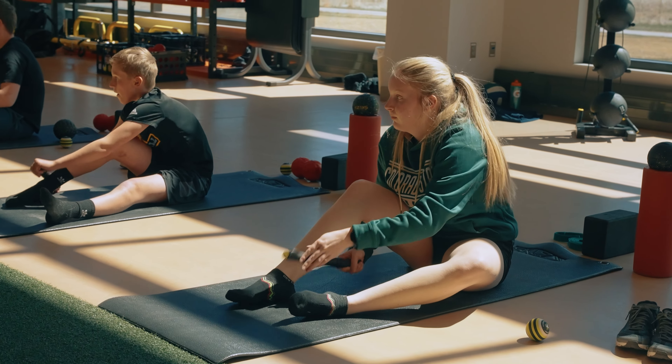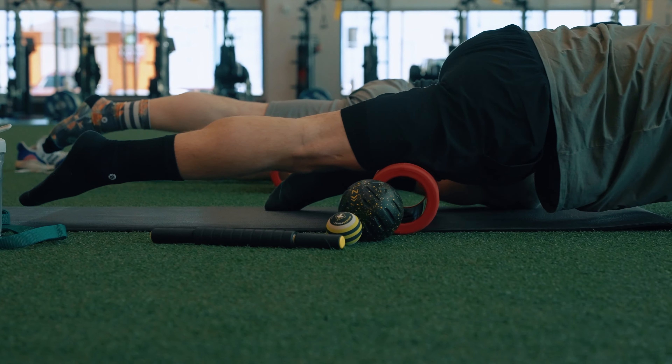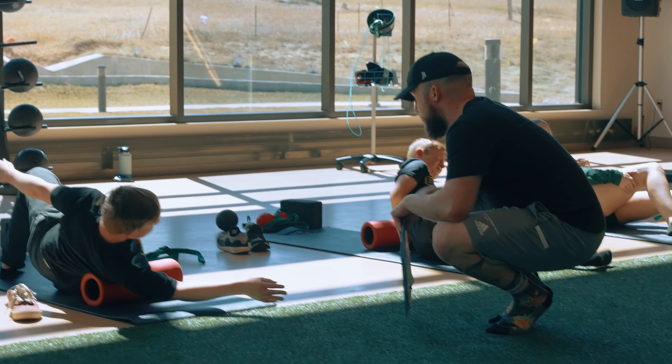You want to make sure you get lots of water in today. We just did a lot of stuff to your muscles — moving them around and loosening them up — and drinking lots of water is going to help flush the system and make you feel real good, especially after you get a good night's sleep.